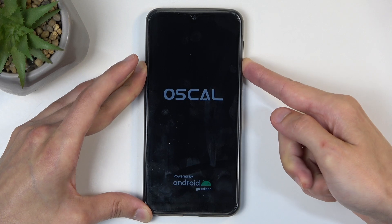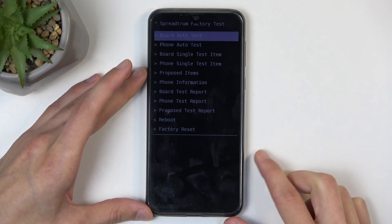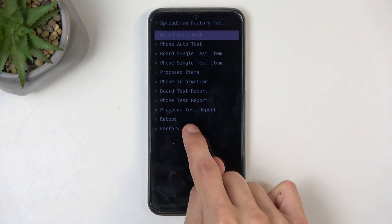There we go. From here, we can also let go of the volume down. At the very bottom you can see factory reset, so just click on that.